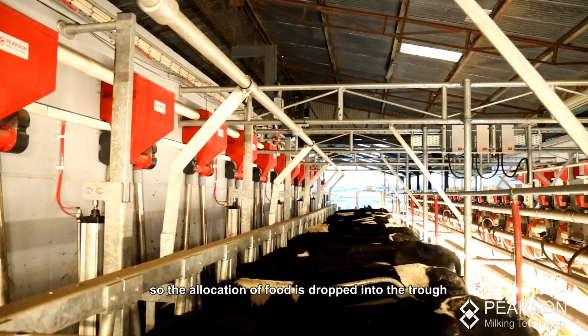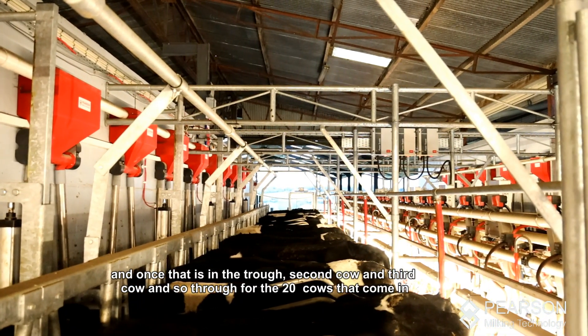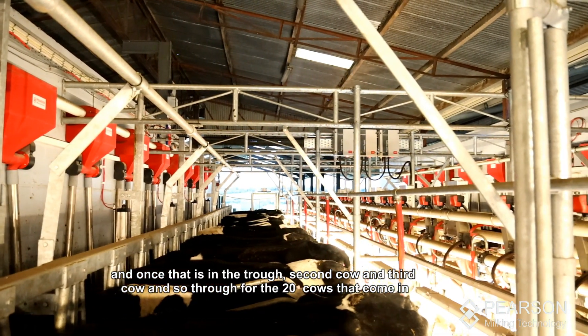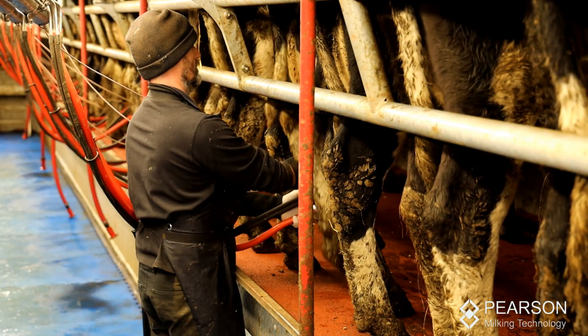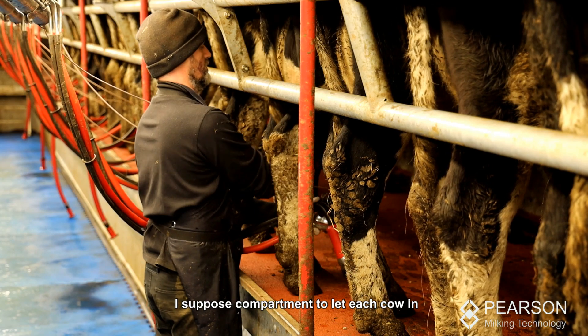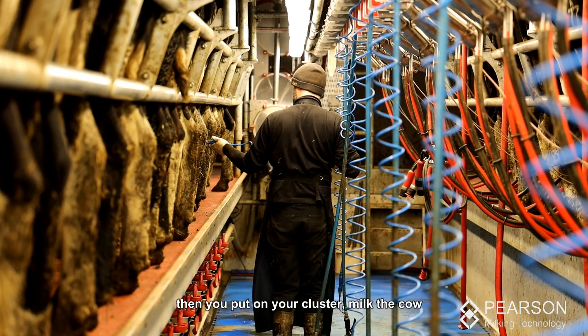The allocation of food is dropped into the trough. The second cow, the third cow, and so through for the 20 cows that come in — they'll all open each other's compartment to let each cow in. Then you put on your cluster, milk the cow, and spray the cow.